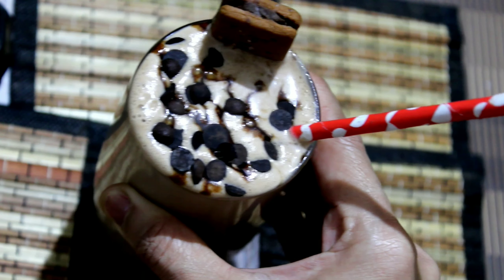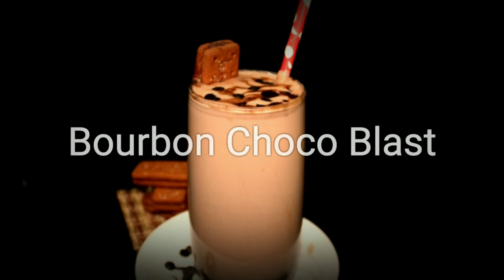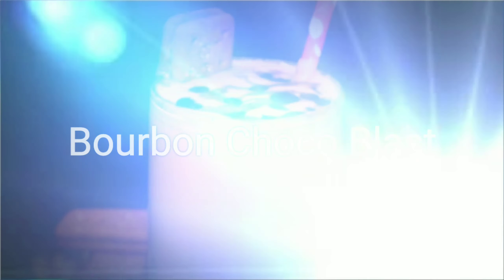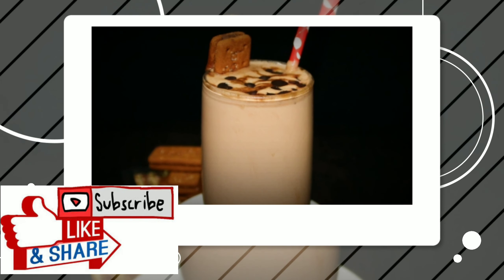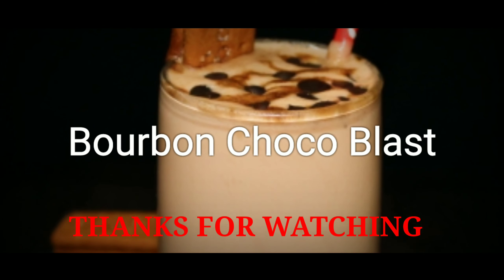It's looking very delicious, isn't it? This chocolate drink will be a lot of fun. Friends, try this chocolate drink at home and share your experience in the comment box. Please don't forget to like this video and subscribe to this channel. We'll see you with a new recipe. Thanks for watching. Bye!